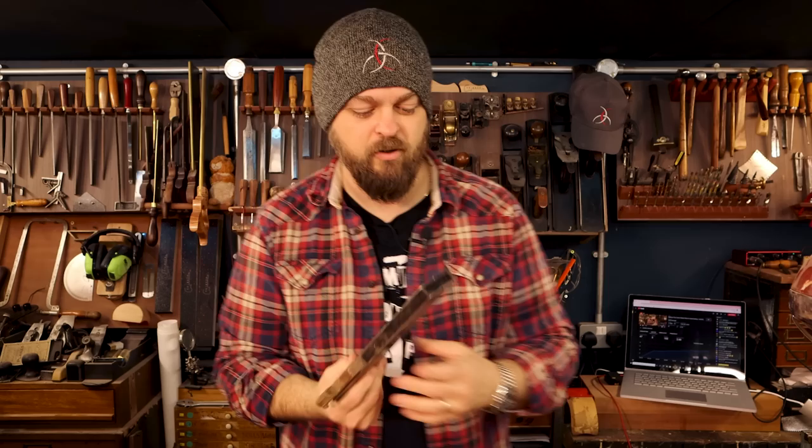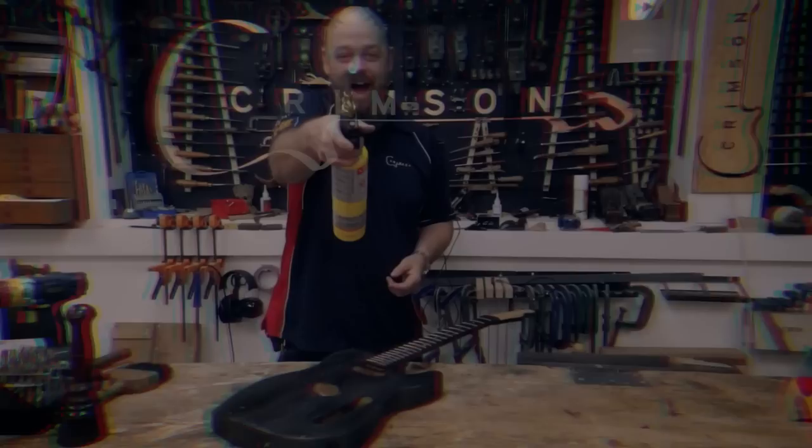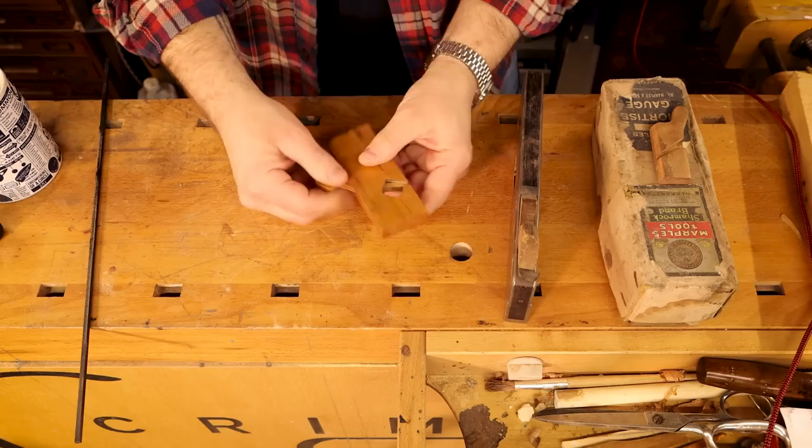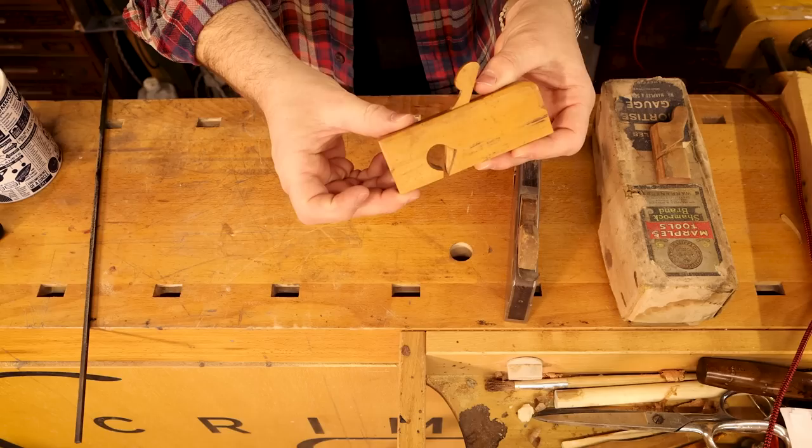Rabbit plane, I suppose, if you're in America. So this is a traditional rebate plane, or rabbit plane, minus the blade. The little details, like the chamfers on the edge, are particularly beautiful. That shape is both gorgeous and serves a purpose.